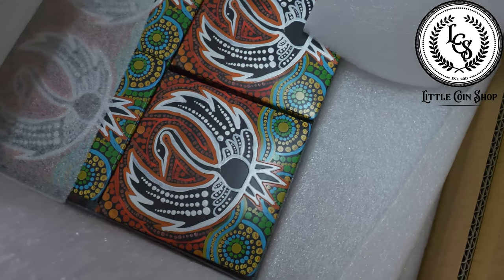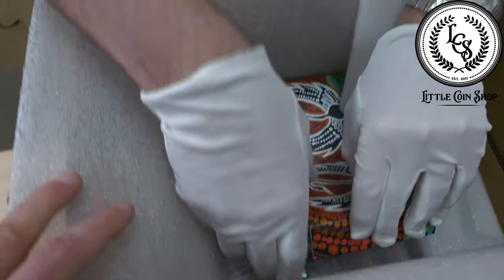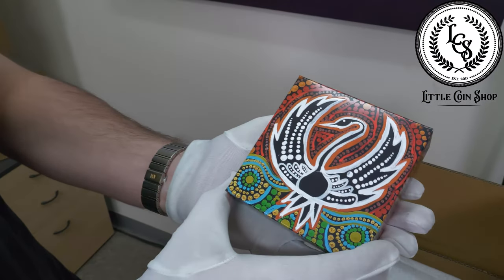Beautiful. And you can see the swan landing on the water there, so I'm going to take it out really gently. I'm always scared handling semi-numismatic coins. If you just take a look at that — it's stunning.